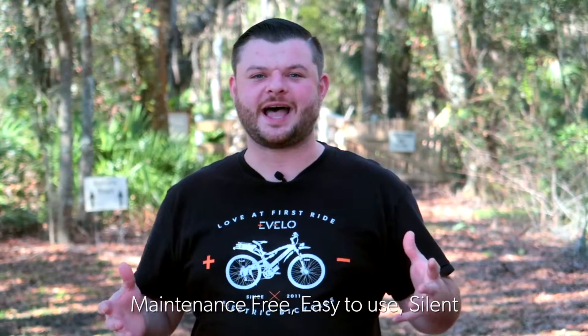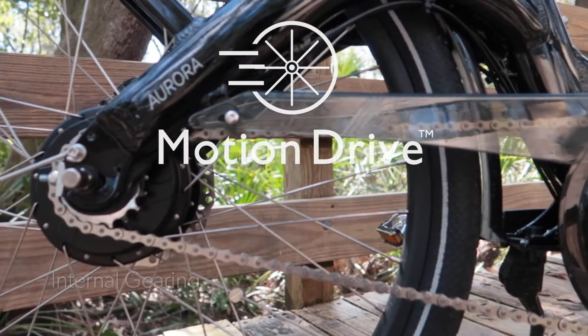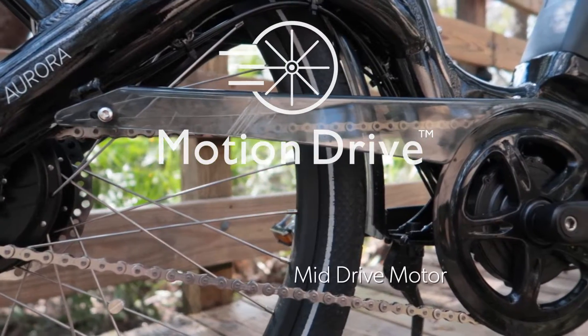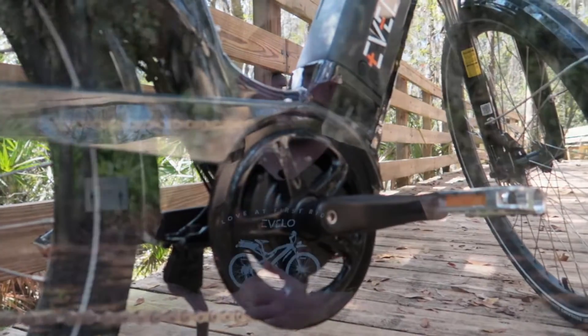The advantages to a CVT are that they're absolutely maintenance-free. You can shift at a complete stop, they're very easy to use, and they're virtually silent in operation. Evelo Motion Drive incorporates the benefits of an internally geared hub and combines it with a mid-drive motor system, creating a drivetrain that's powerful, efficient, and requires no adjustment over the years.